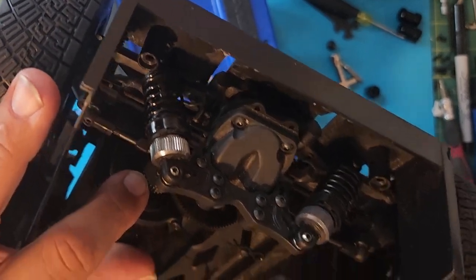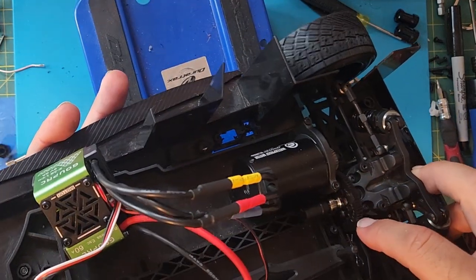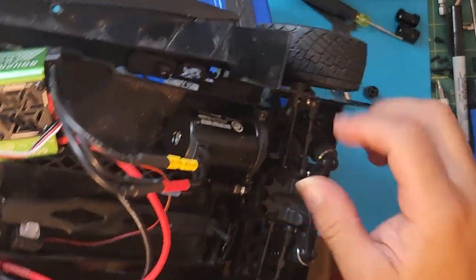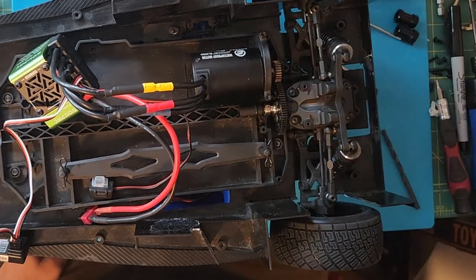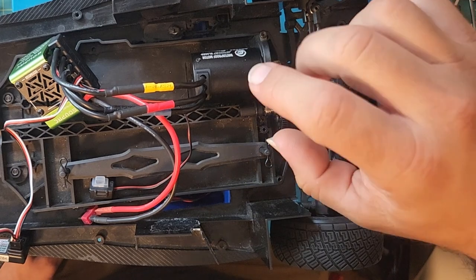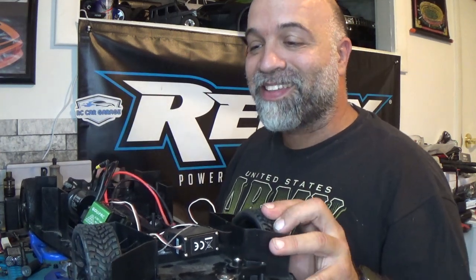I'm using the stock 27 tooth pinion that came on here. The spur gear — I'm going to wind up finding out how many teeth it has and I will put it in the description. It looks like it's 48 teeth — it says 48 on it — so that's a 48 tooth spur gear with a 27 tooth pinion gear. If need be I might end up changing to a bigger pinion gear. I don't want to overdo it because I don't want to burn anything out or overwork the motor. I think this setup is going to work to get to that 80 miles an hour.